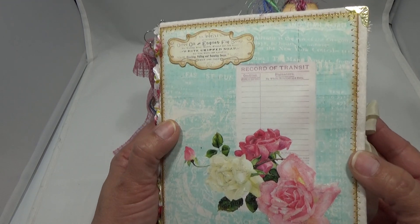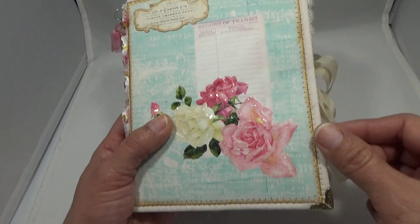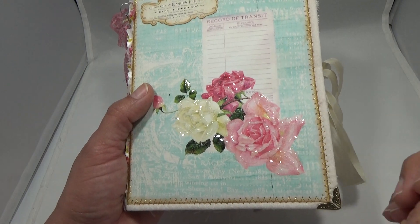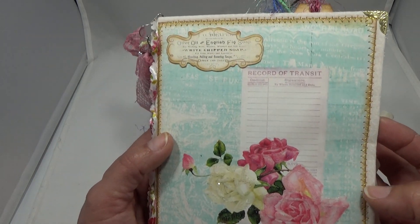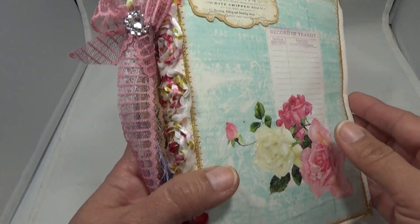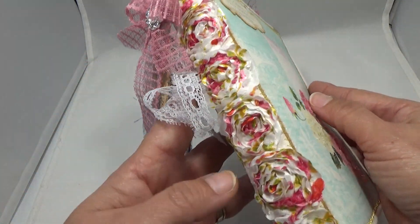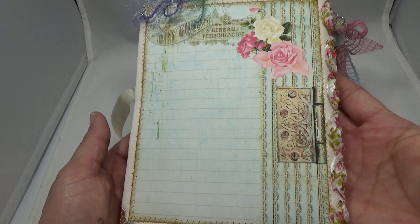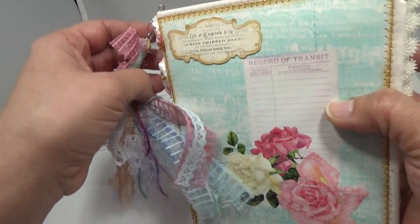It's a soft cover journal, fabric covered, and I used all gold stitching and gold corners. I have some German glass glitter to accentuate the pretty roses. This kit is absolutely beautiful. I used one of the labels from the kit for the spine, made a little tassel, and put some pretty rosettes — I think they went really well with this kit.